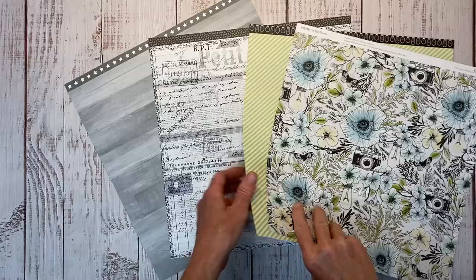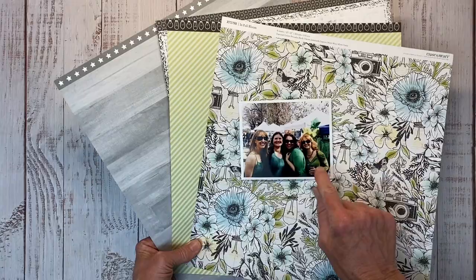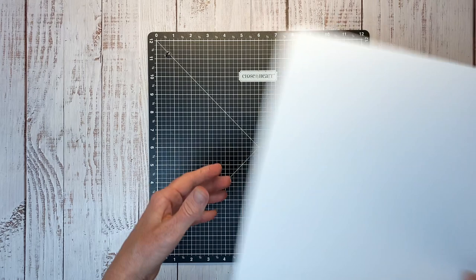I have one photo and we're going to create a single page layout today, so let me grab my Versa mat. I am going to start my layout on a sheet of white daisy cardstock, and I am scrap lifting this — the gal's name has escaped me, but I will leave it listed in the description box below.